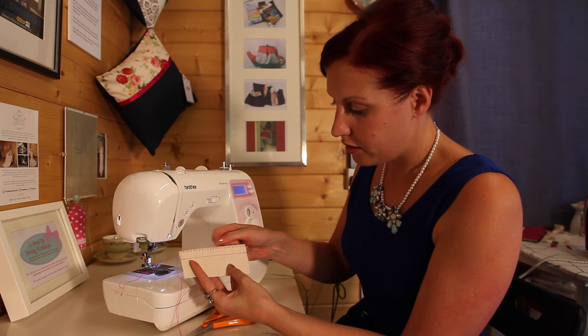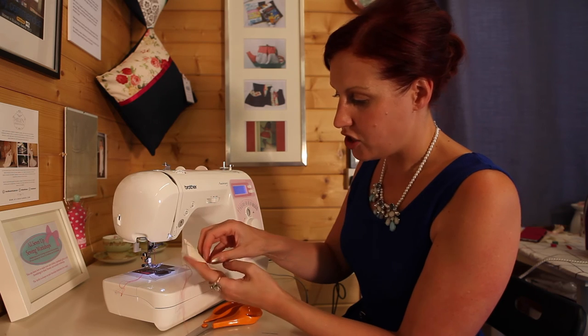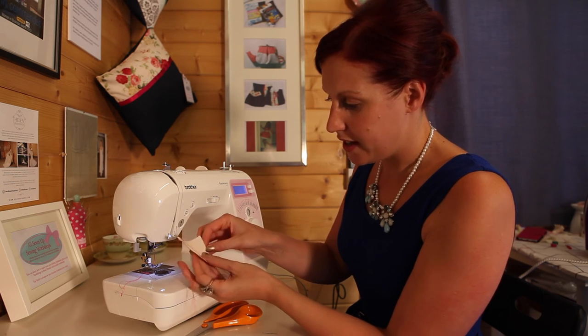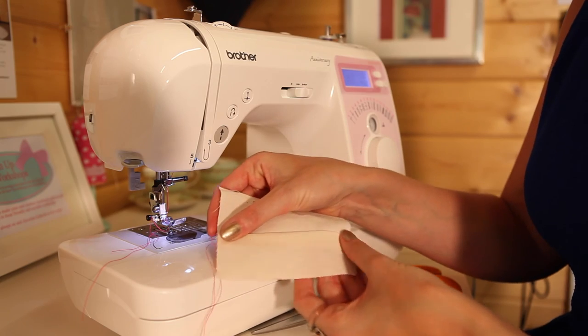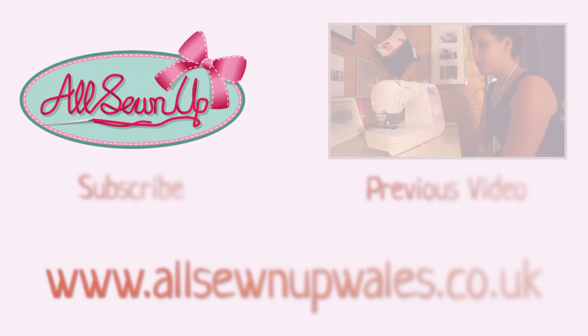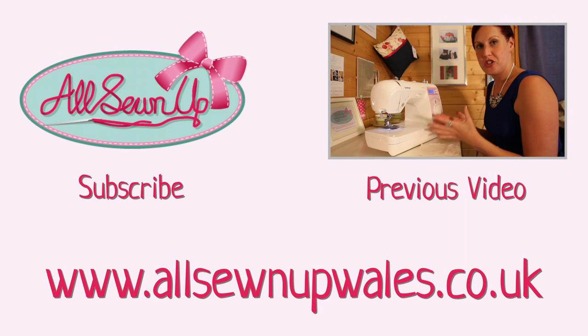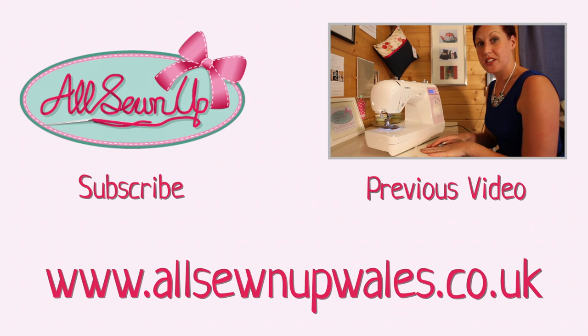And that's what you should have at the end — a nice row of straight stitch and a nice neatened edge. From the inside it will look like that, and on the outside you have your seam. This covers the sewing machine basics and everything you need to know to get started.